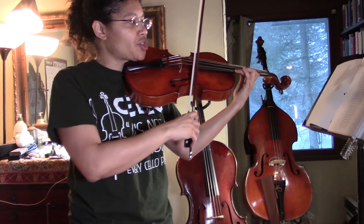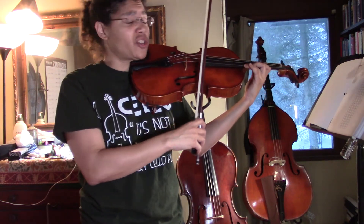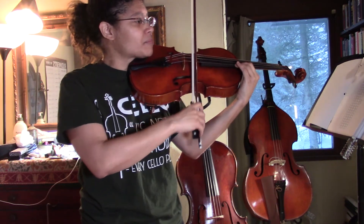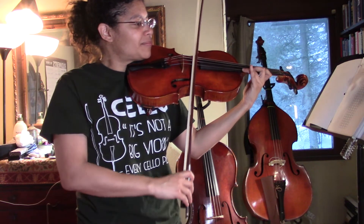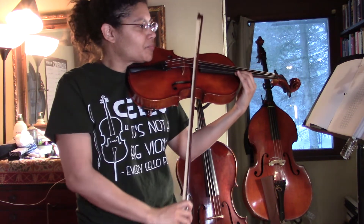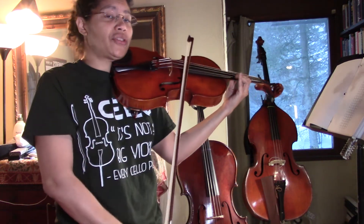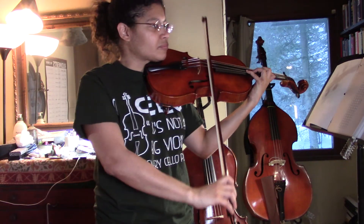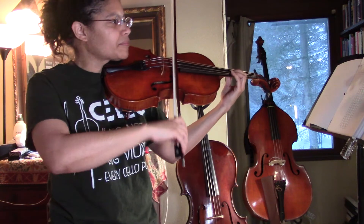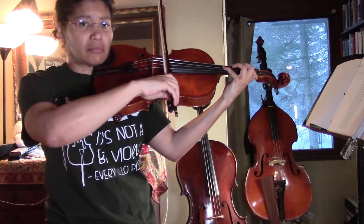If you look on your finger chart, we're only really shifting a half step, but it feels weird because now I have to reinvent my whole hand frame. This note and that note are super close, so that's an important part of the scale. Now from here we're good, with my fourth finger coming down.